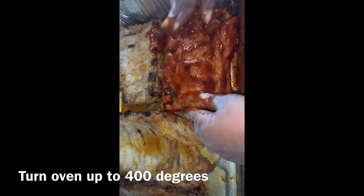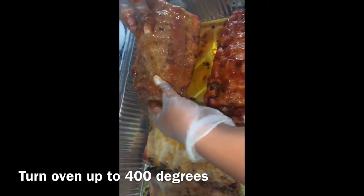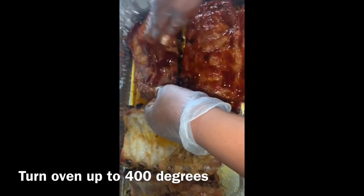Now that our first hour is up, we're gonna go ahead and add our barbecue sauce onto the ribs. Let me just point out that I ended up putting all the ribs in one pan, just because they weren't releasing as much water as I wanted when they were in separate pans — and of course we want juicy ribs.